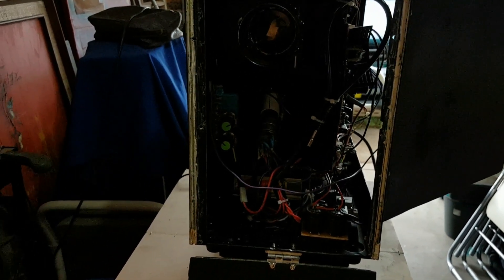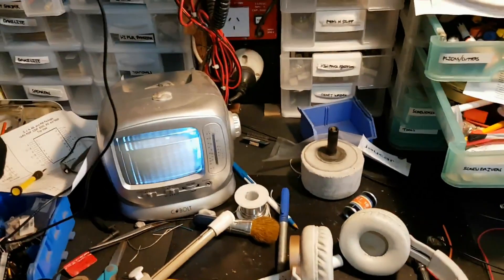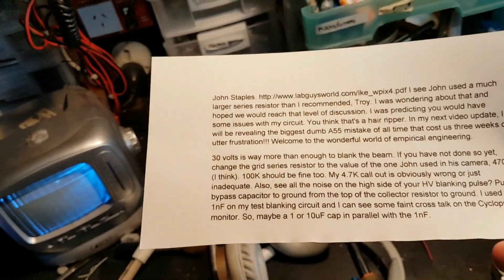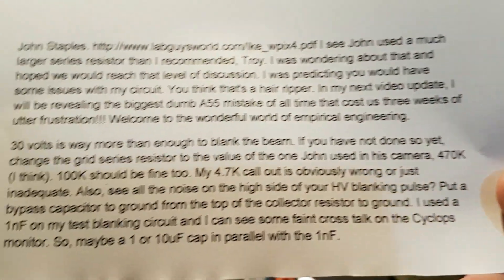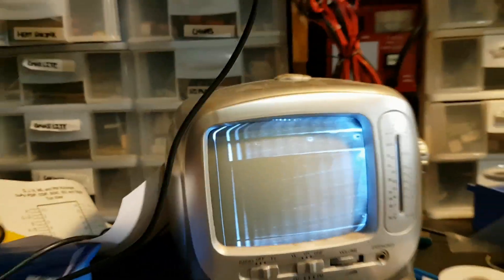G'day viewers, this is Troy from Troy's Geoarts channel. Richard commented on my previous video about the issue of blanking the flyback lines. He told me there was a mistake in the schematic — a 4.7K resistor at the grid that was actually meant to be a 470 kilohm resistor. I've done that, but sadly it hasn't exactly fixed the blanking issue — I'm still getting the flyback lines, and I've got some terrible ringing happening too.